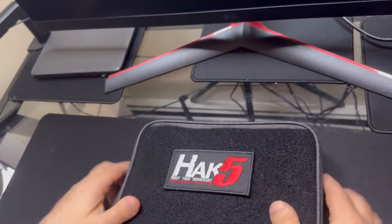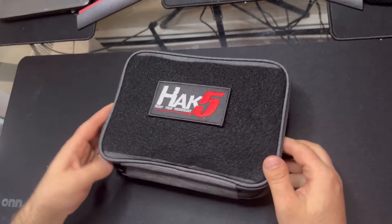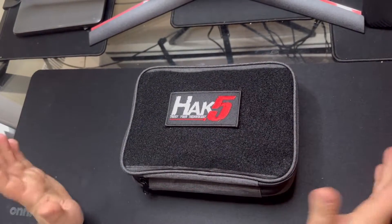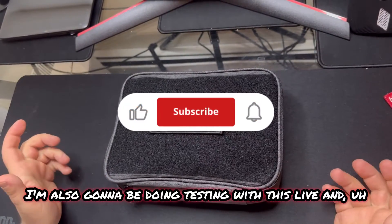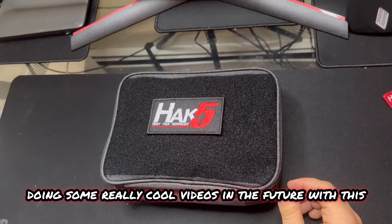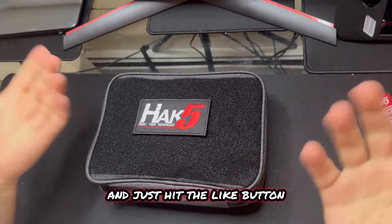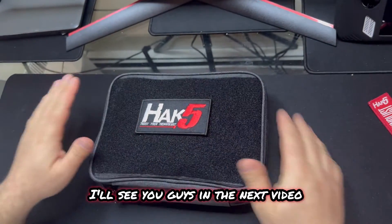Highly recommend this Wi-Fi Pineapple Mark 7 Tactical Bundle - really nice. If you enjoyed this video and enjoy opening hacking products and doing these little testing videos, please leave a like and subscribe. I'm also going to be doing testing with this live and making some really cool videos in the future. All your likes and subscriptions help motivate me and help the channel get more exposure. Help me hack YouTube and just hit the like button. You guys have a great day - I'll see you in the next video.